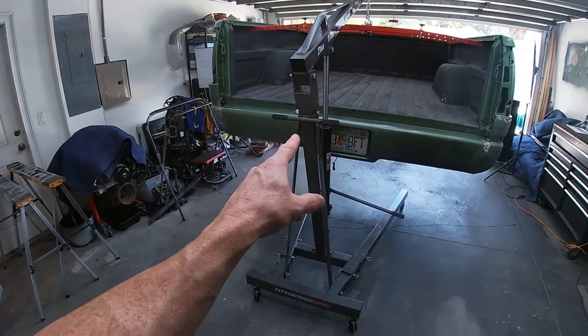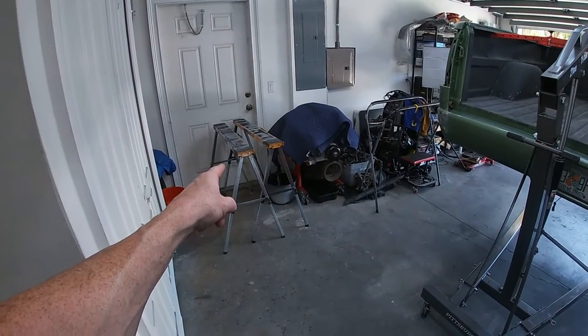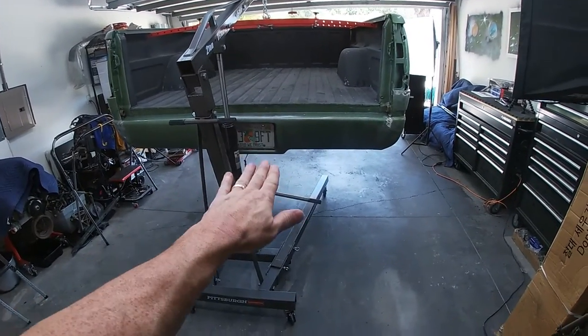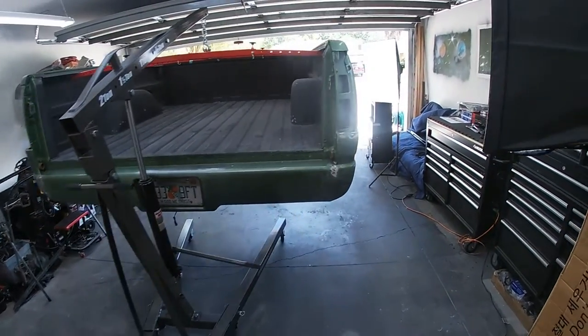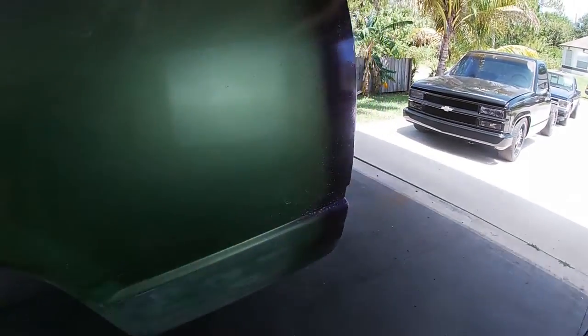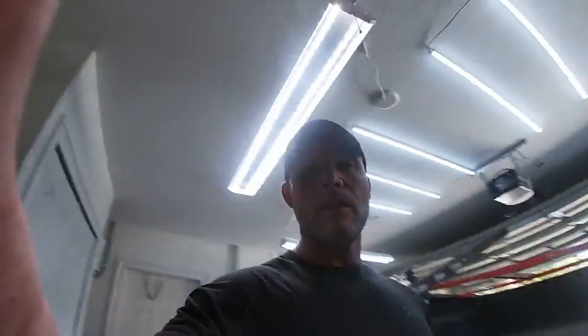All right, as you can see, we've got the bed lifted up on the engine hoist. Let's get these metal sawhorses from Harbor Freight up underneath there, and then I'll lower it down on top of them. This will give me the ability to do all my body work without pulling that truck in the garage. I'm going to scuff this thing all up, fix that rear taillight area as good as I can. She's no trailer queen or show queen, but she's more than good enough to drive the kids around in and have a little fun. That's really the point of this project.